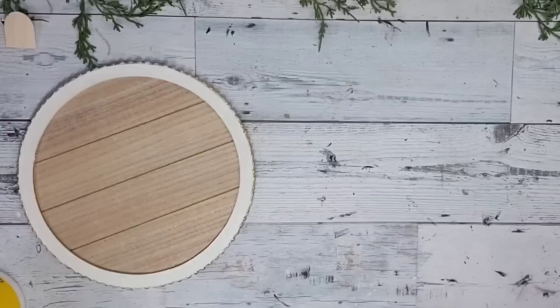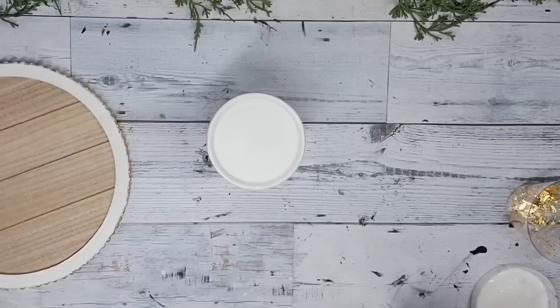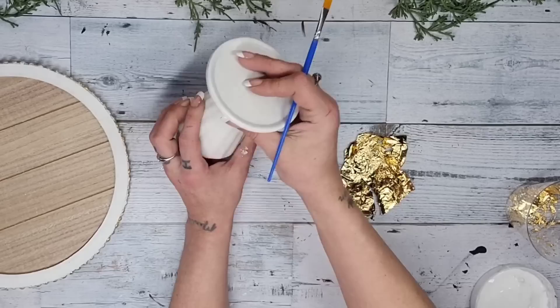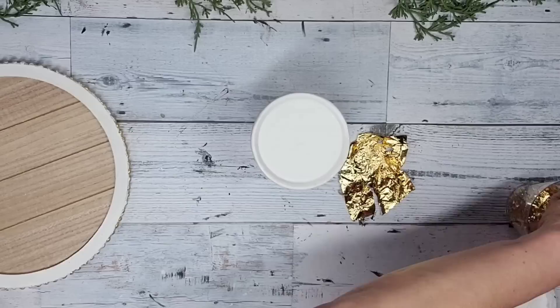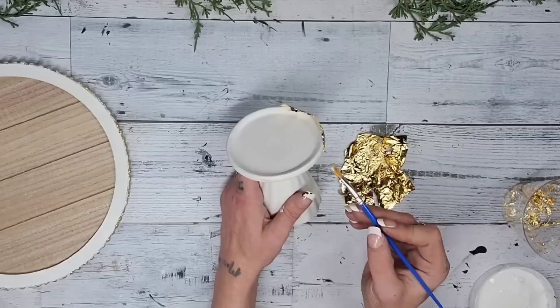After you have all the gold leaf going completely around, take a clean and dry bristled brush and start going in a circular motion to knock off any excess gold leaf. As you knock it off you'll see that the gold leaf only sticks to where you added your glue. Once all the excess gold leaf was removed from around the edge, I'm going to be turning this sign into a tray by using a candle holder slash stand from Dollar Tree. Before I start gluing anything together, I'm going to add a little bit more gold leaf around the top edge and the bottom part of the candle holder.